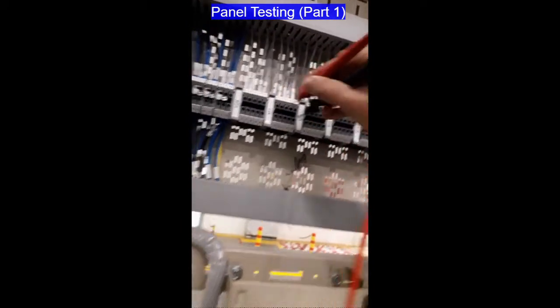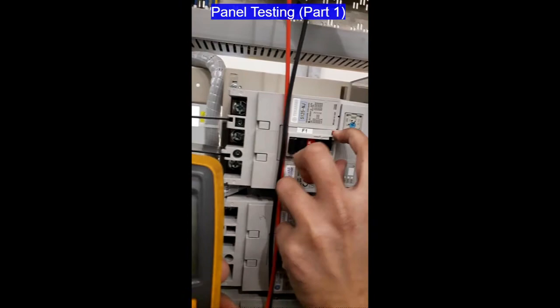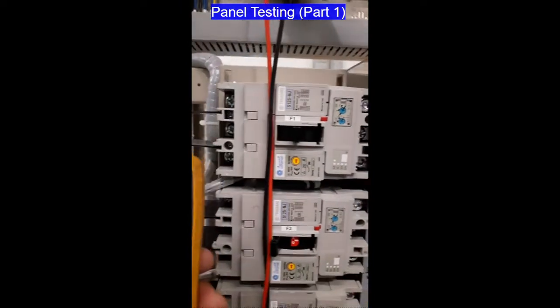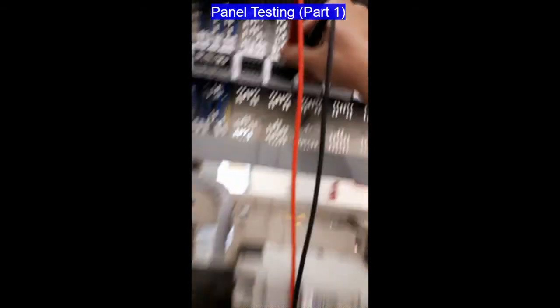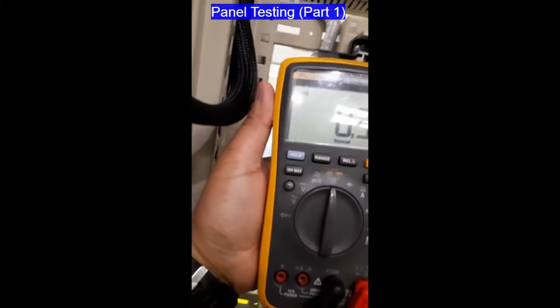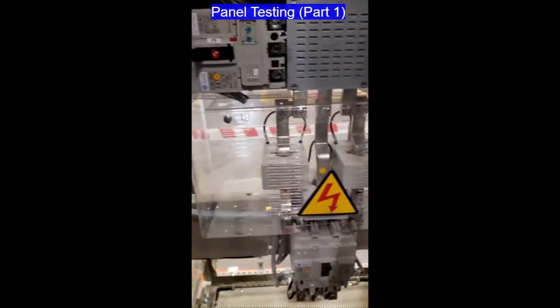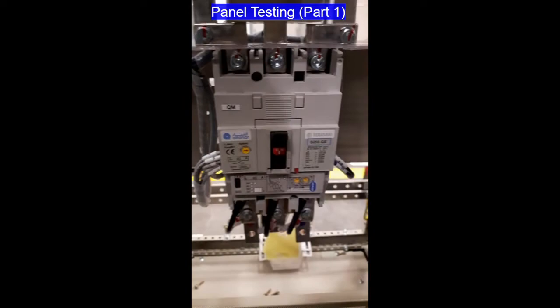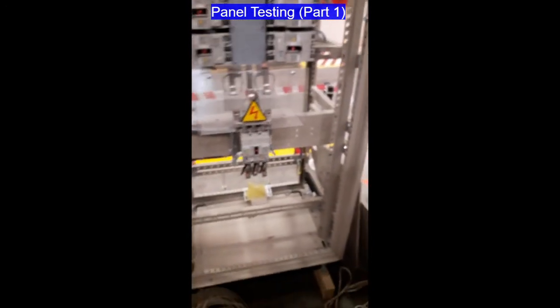Now we are going to trip the breaker — that is the TRIP status, located at terminals 4 and 5 of the BMS terminal. This test is common for all breakers that contain BMS status. Now we are going to proceed to the functional test.